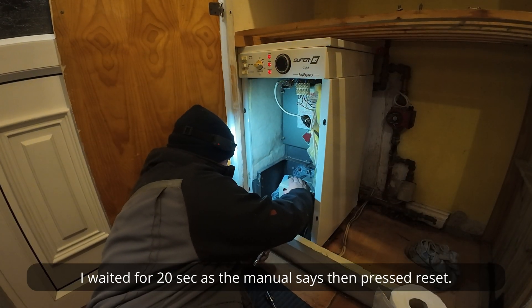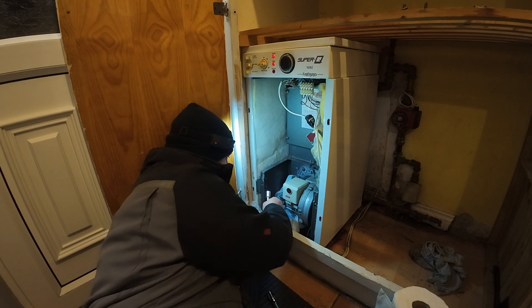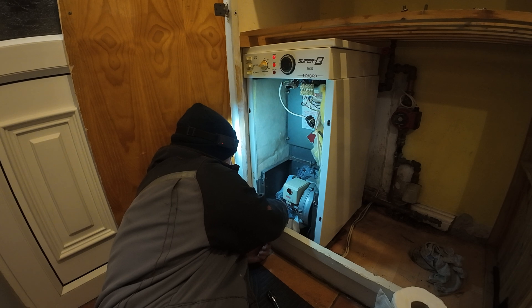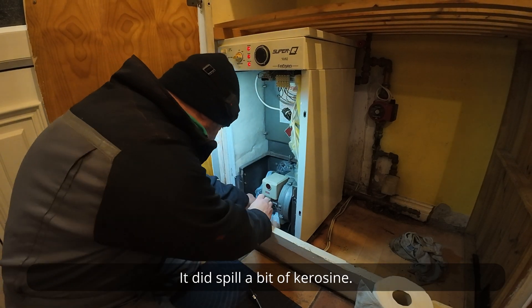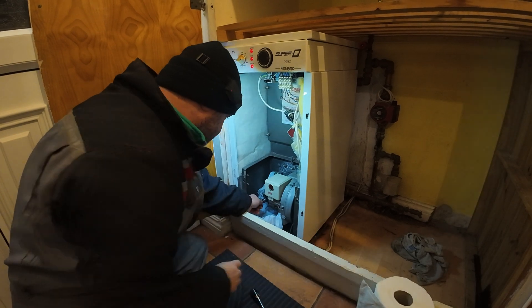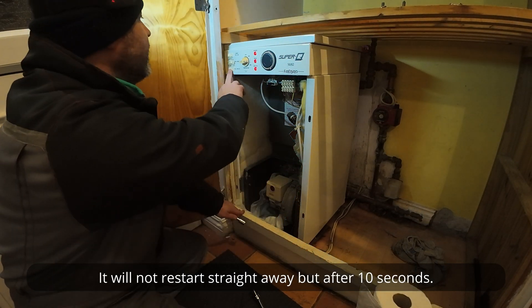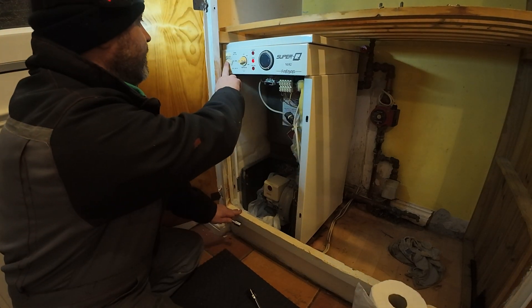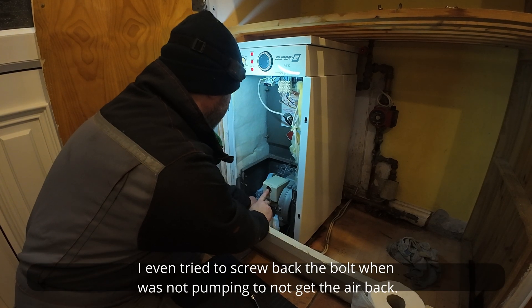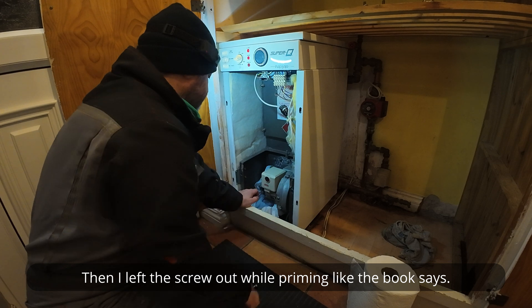I waited 20 seconds as the manual says, then pressed reset. It did spill a bit of kerosene. It will not restart straight away but after 10 seconds. I even tried to screw back the bolt when it wasn't pumping to not get the air back in, then left the screw out while priming like the book says.